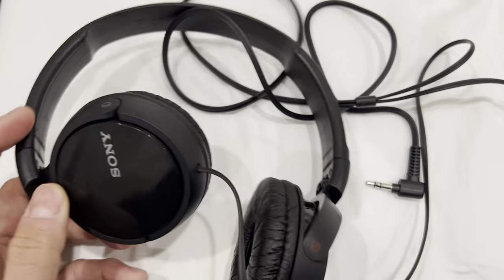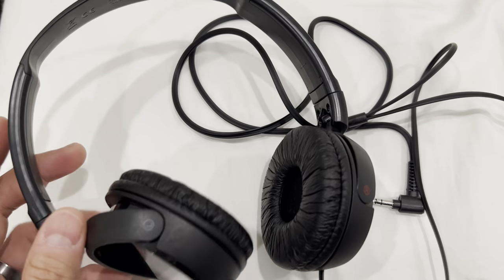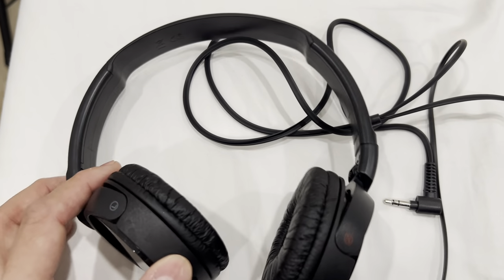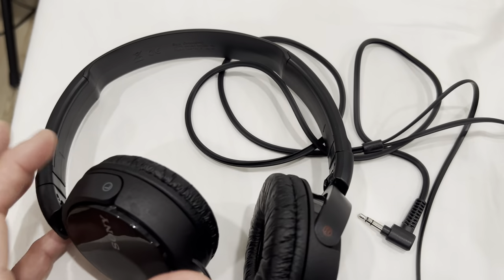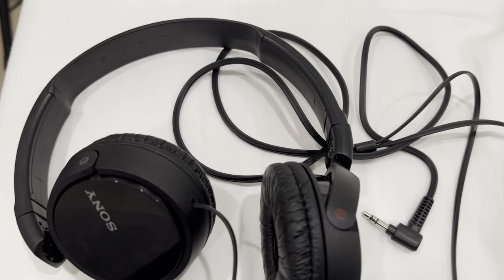This review is for this Sony wired headset. This right here is a backup headset for me. It's very affordable and I typically have it around the house for anyone to use if they need a wired connection. Sometimes it's also convenient if I'm not trying to pair up my Bluetooth headset — I would just throw this on and be able to use a headset right away.